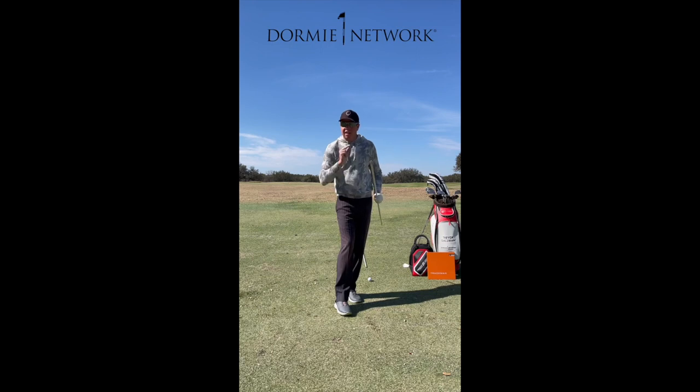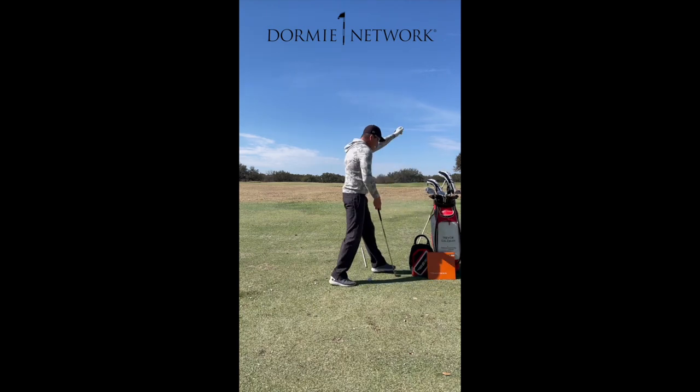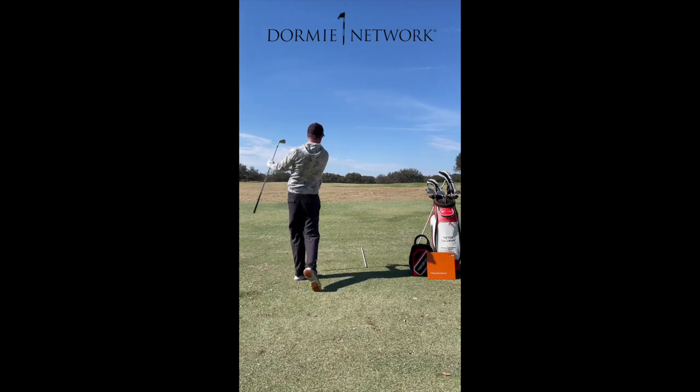This will equate to speed and rotation. The first thing I want you to understand when hitting shots — whether it's a half shot, three quarter shot, or full shot — my first move is to take my tailbone and point it more to my front heel. So I'm here, tailbone to my heel, and then I can turn through the shot.